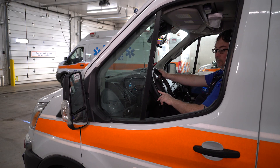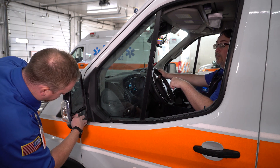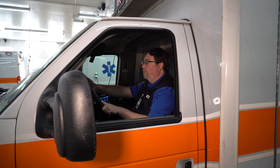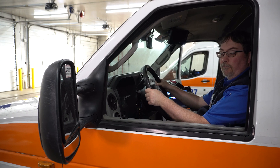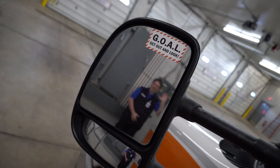The lower blind spot mirror must be adjusted manually on all of our squads. It's recommended that you have your partner do that while you sit in the driver's seat to make sure it's in the right spot. With properly adjusted mirrors, you should be able to see your backer while seated in an upright position. It may sometimes be necessary to reposition your body to get a different view out of the mirror.